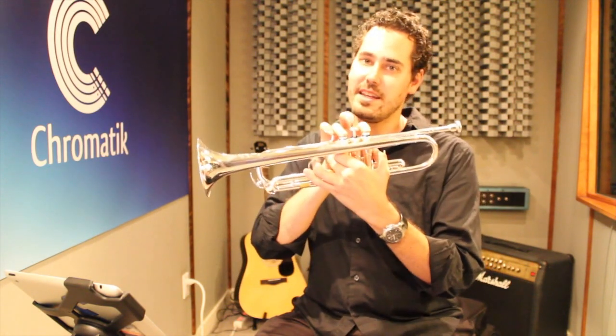Hi, David Patel here at the Chromatic Studios in beautiful Santa Monica, California. We're looking at Some Nights today by Fun. We're gonna look at the chorus sections that you can play along with. It's in the key of D for all you trumpet players out there. So we've got a lot of D, F-sharp, and A, and that's most of the chorus there. So I hope you enjoy Fun - Some Nights.